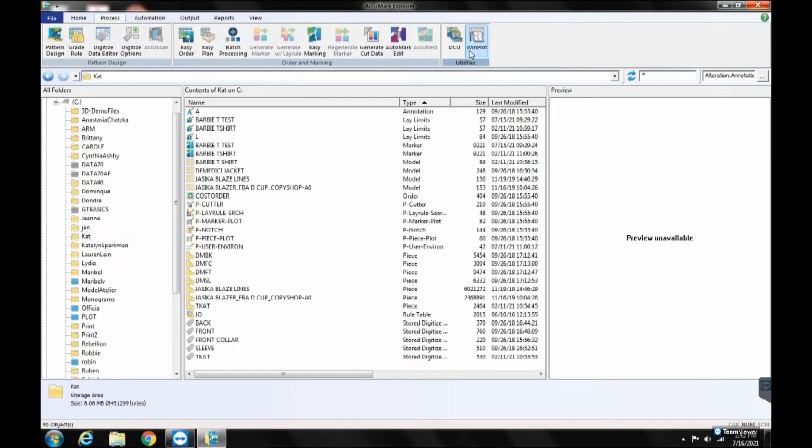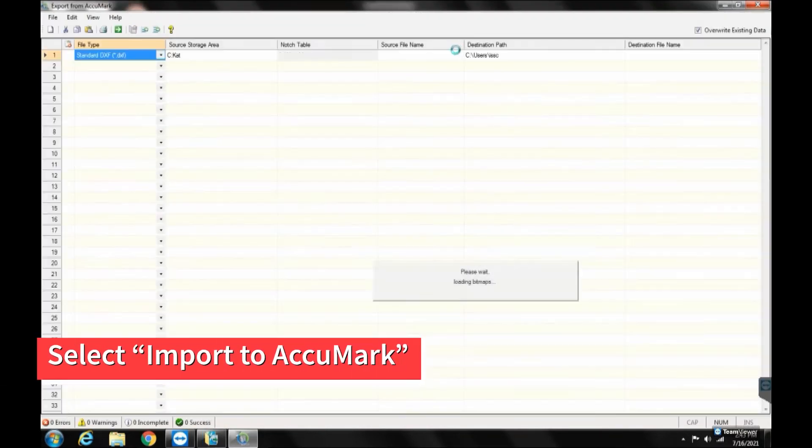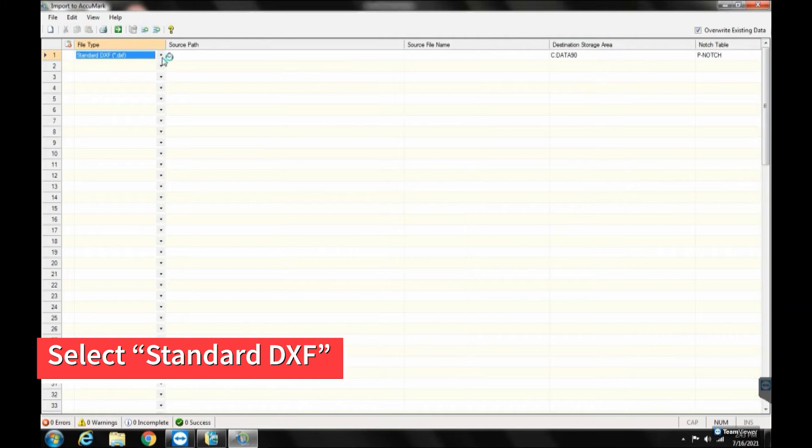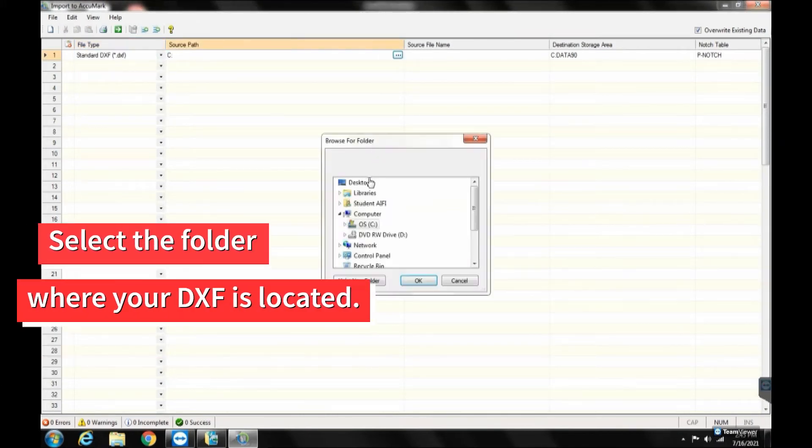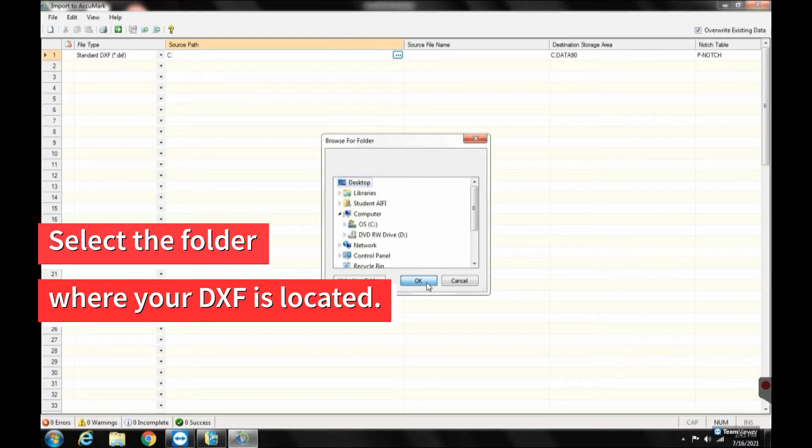DCU stands for Data Conversion Utility. Select Import to Acumark from the menu. Under File Type, select Standard DXF. Under Source Path, select the folder where your DXF is currently located.